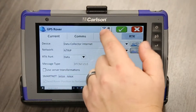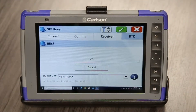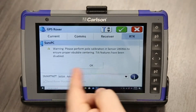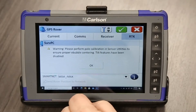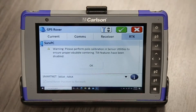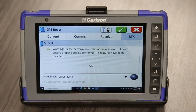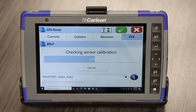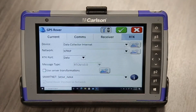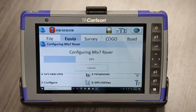What I like to do is just send the settings from here to that receiver — just do it one more time to make sure everything's talking well. This is the tilt calibration giving us a warning that it's not ready, so we can't use the tilt compensation that the BRX7 can do for us. We'll do a video later on going through that process. Successful connection — we're ready to go. I'll just hit this green check and we'll be able to go out in the field and start collecting some data.